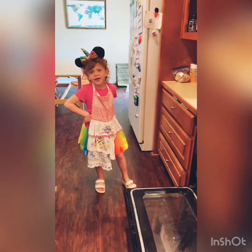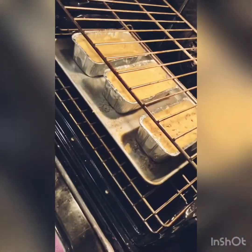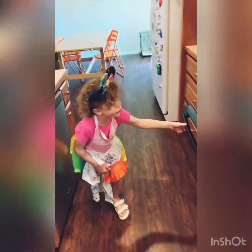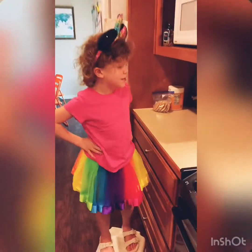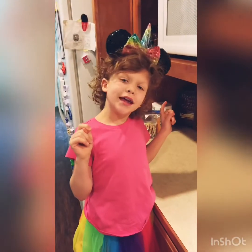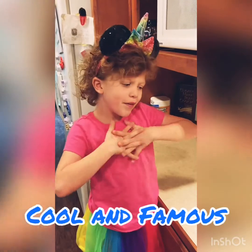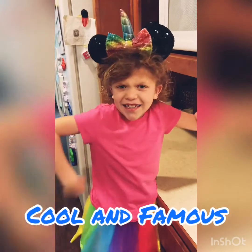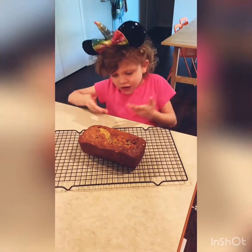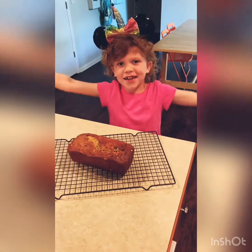Now we're going to bake it at 350 for one hour. When the bread is ready, we have to let it cool for 10 minutes. Then we get to eat and give it to someone — tall, famous, all like that. Banana bread is done! This is a nut bread, and we're going to make me, daddy, and mommy a piece.